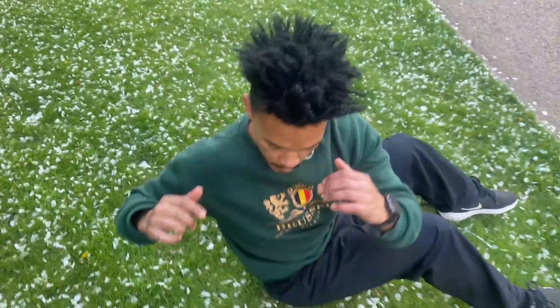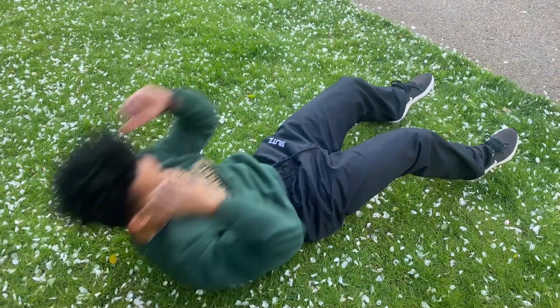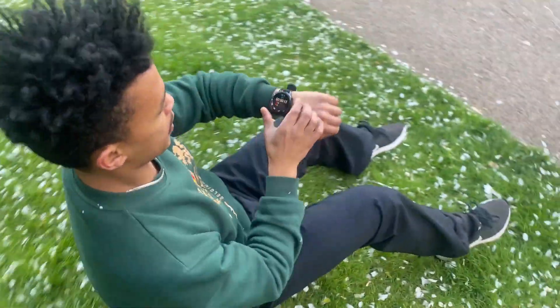As you can see, this watch has so many workout plans for you. Even if you don't know what you want to do in a studio or outside, your watch can really guide you to what you want to do next.